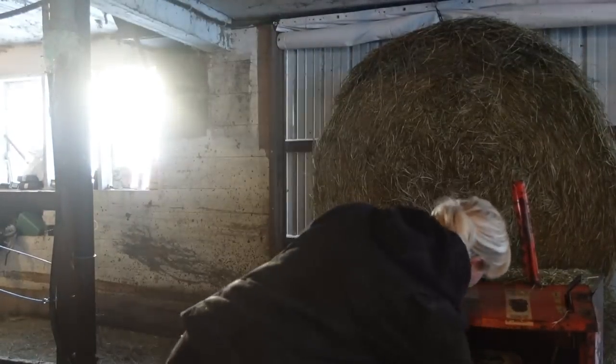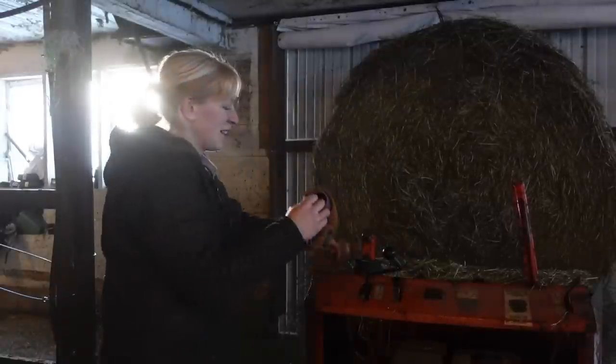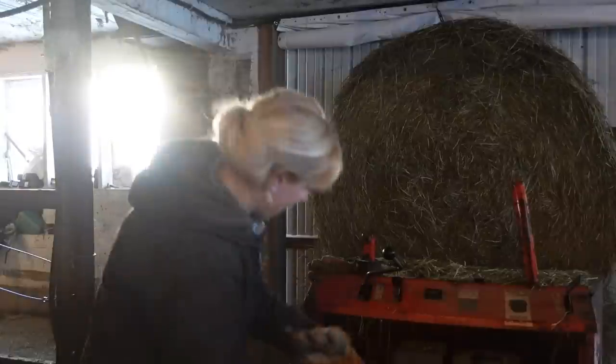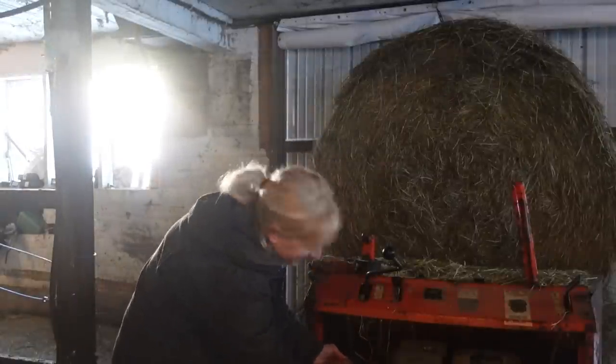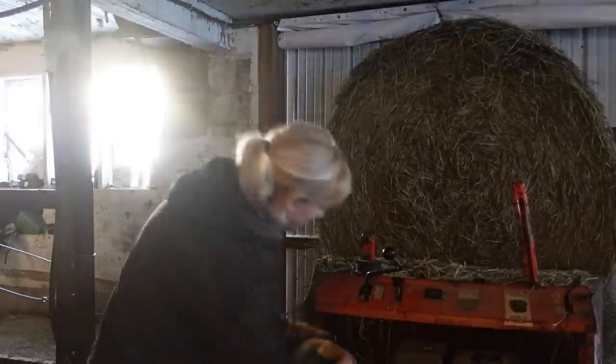My gloves are really cold and I wanted to show you guys how I warm my gloves up. You hold it like this — it also works in the skid steer.